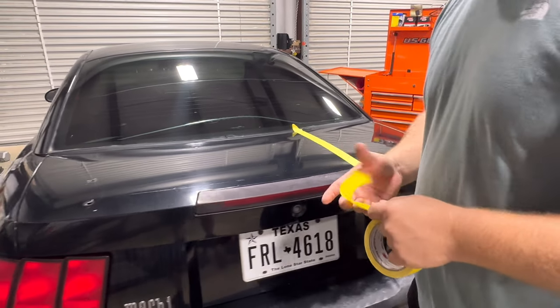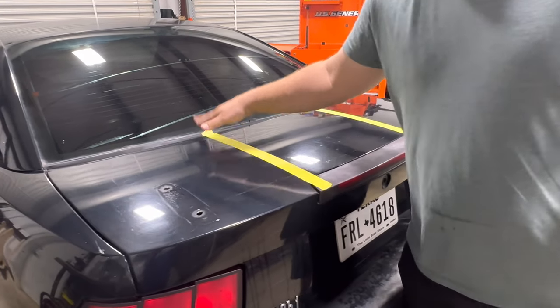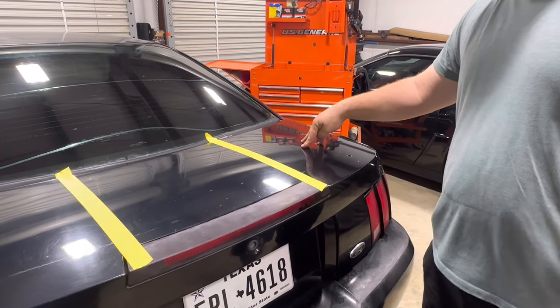All I'm doing right here is sectioning off each section. The left side is going to be the New Finish, the middle is Meguiar's Ultimate Polish, and the right side is the Turtle Wax polishing compound.